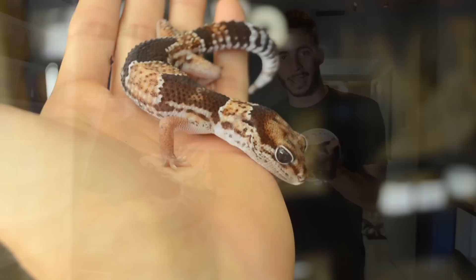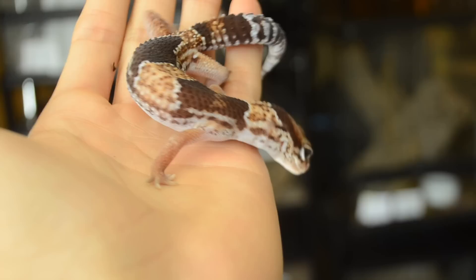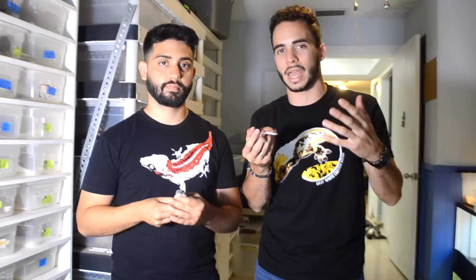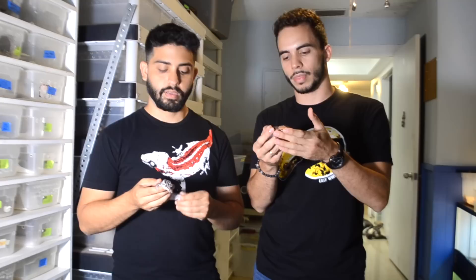So today we're talking about the cutest little gecko you could get — the African fat tail gecko. As their name suggests, they're from Africa, specifically the west side of Africa, from an arid climate. They're not a tropical species, but they do tend to look for higher humidity. They usually go under logs or scrubs and like a little bit higher humidity than a leopard gecko, which helps them shed and stay hydrated.